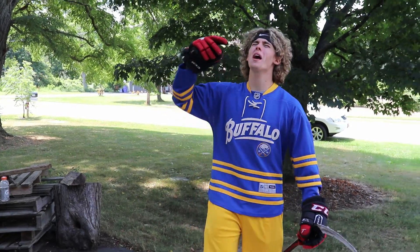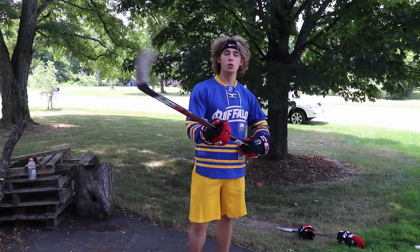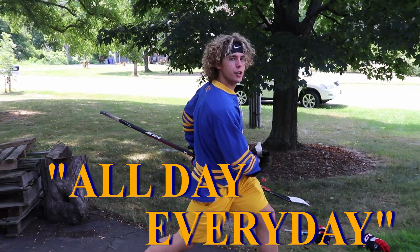What is going on people? Welcome to another episode of Can You Clap Bomb It? If you are new to this channel, I am Ryan Nguyen, and this episode — this series — is all about the clap bombs. All day, every day!